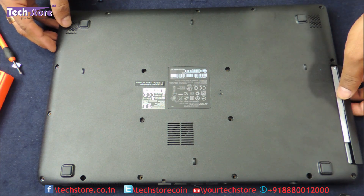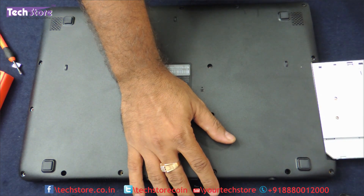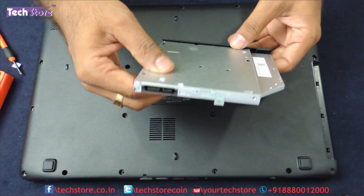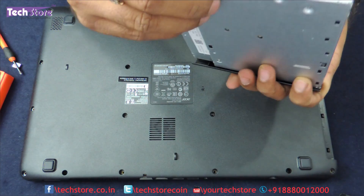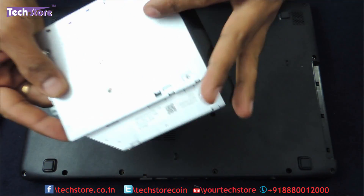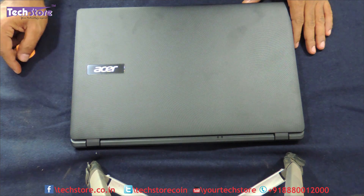Remove the DVD writer. For people who want to replace the DVD writer, just need to remove it like this. The screw has been loosened — it is basically a 9.7mm SATA DVD writer. Just take another DVD writer, remove this one screw, fit it back and put the DVD writer back. You can also use a hard disk caddy to add an additional SSD.